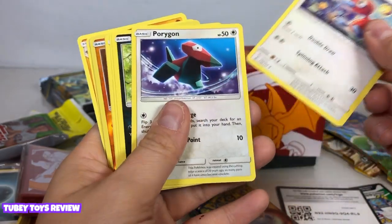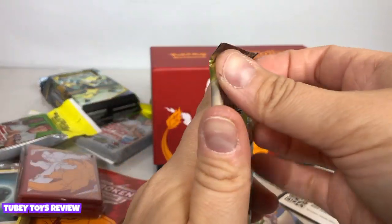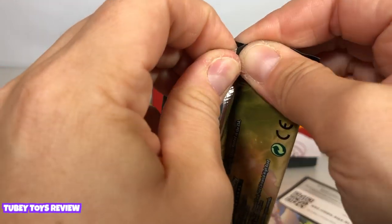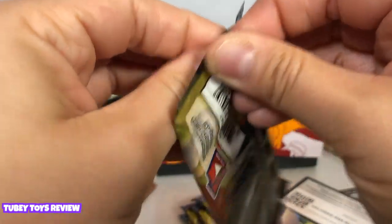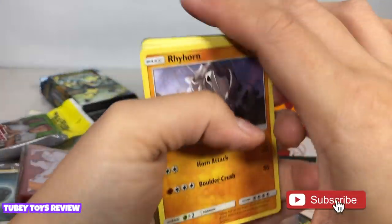All right, let's keep going. Now if you want to enter to win your own trainer box and some other cool surprises, make sure you are subscribed to our channel, like this video, and let me know in the comments below your favorite Pokemon. You are going to win your own unopened box.